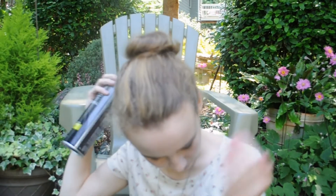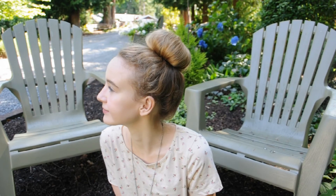I'm just finishing off by hair spraying it so that it stays all day. And that is the completed bun — it's super simple. I hope you guys enjoyed and I'll see you later. Bye!